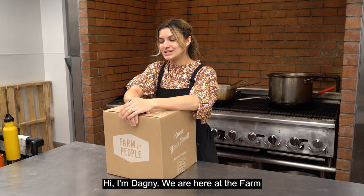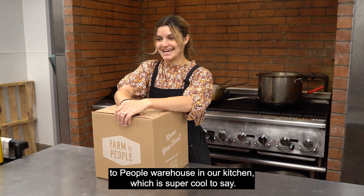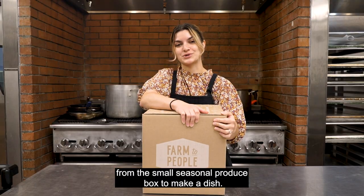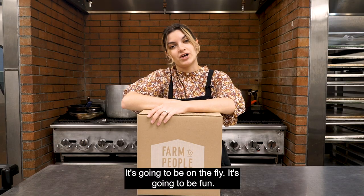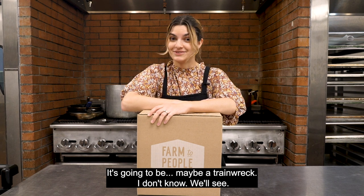Hi, I'm Dagny. We are here at the Farm to People warehouse in our kitchen, which is super cool to say. We are starting something new today. We're gonna be using ingredients from the Small Seasonal Produce Box to make a dish. I'll let you know what it is when I see the ingredients. It's gonna be on the fly, it's gonna be fun, it's gonna be maybe a train wreck. I don't know, we'll see.